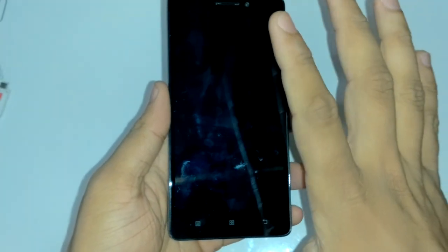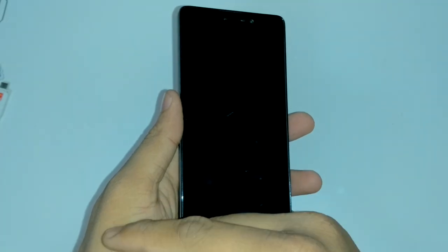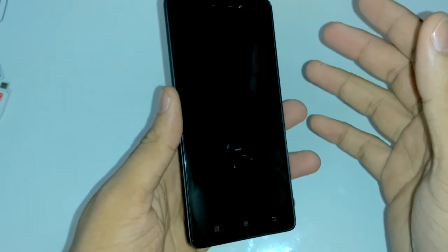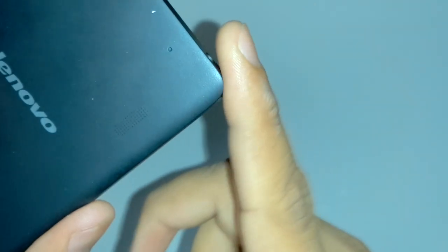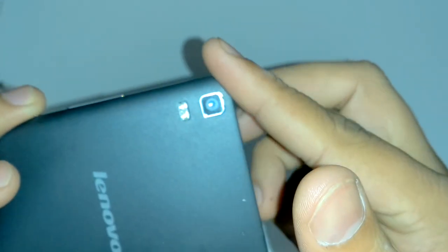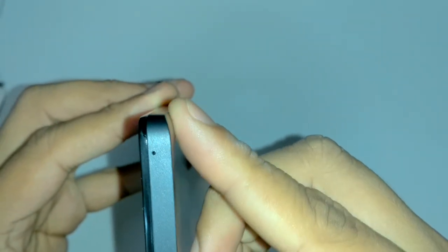This is the 5.5 inch full HD screen. There is no Gorilla Glass information mentioned, so it is better to use the provided screen guard or get a lamination. Build quality is pretty good — the edges are curved so it will not harm your hand or fingers. The shape is rounded on most sides.